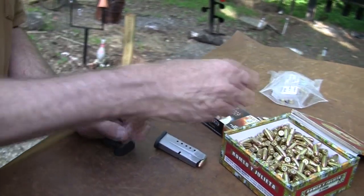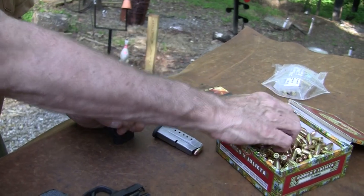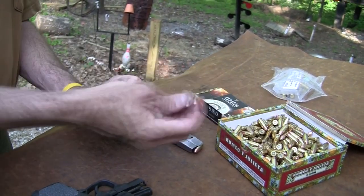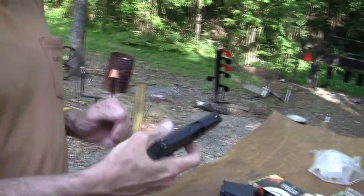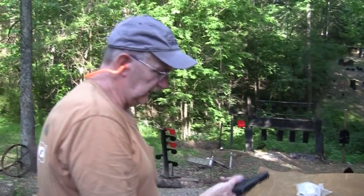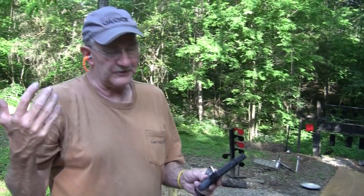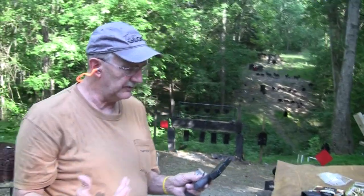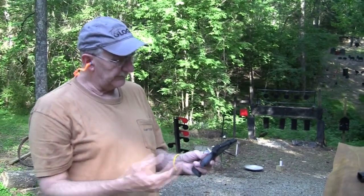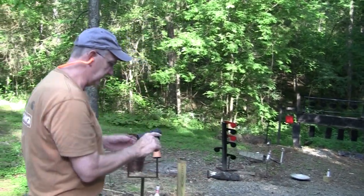I noticed in the comments on the first video that several people had actually picked theirs up and bought one, and I didn't see anything negative — I don't know, most people were liking it so far that got it. Again, this is not a Smith & Wesson T&E gun; it comes from a viewer. Pretty cool gun so far. Big advantage — one of the few advantages really over, say, a Glock 26 — it's got the same nice striker fire trigger and everything — is the thinness. If the thinness doesn't attract you, if that's not a big deal to you, both in the grip and in the slide, there's probably not a huge attraction for you. But if you're looking for something thinner than those other guns, then this should be an interesting choice.